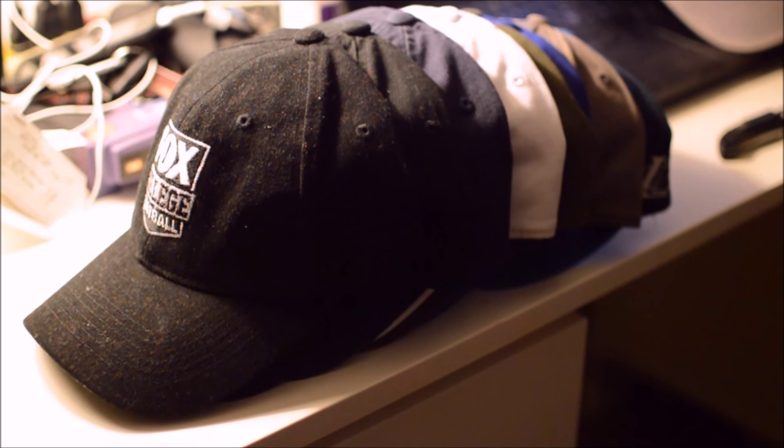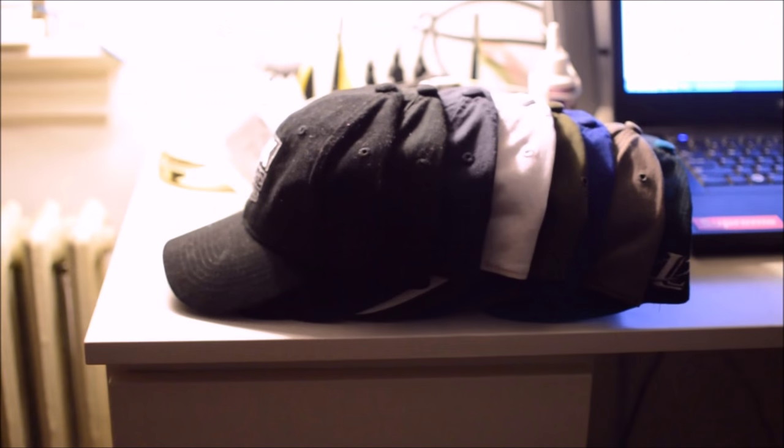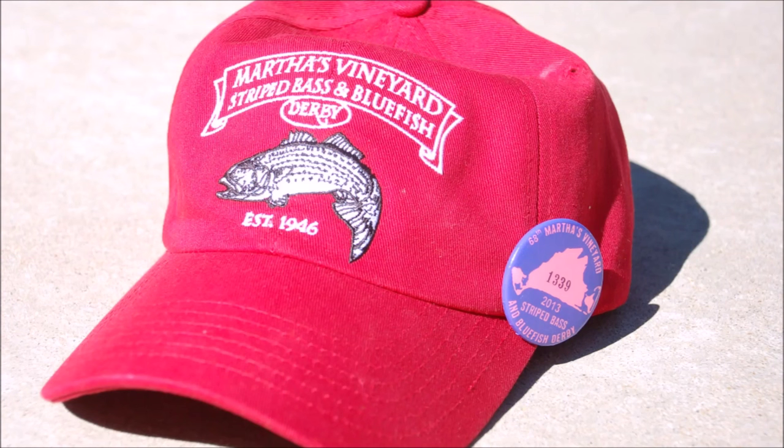Dad hats seen nowadays in streetwear as well as everyday wear are prevalent with brands such as Polo Ralph Lauren, or even generic sports teams or landmarks, many of which are sold unstructured.